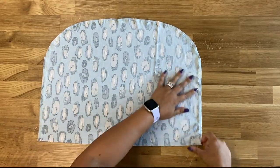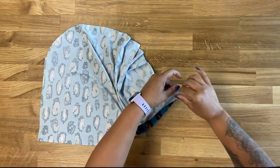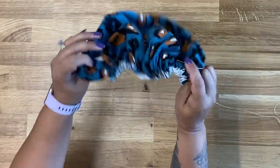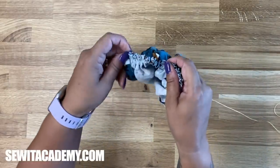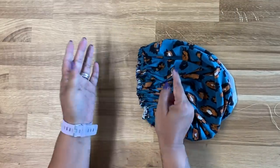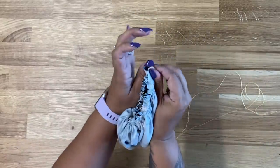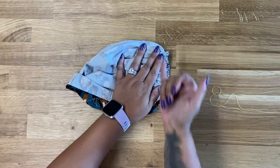Once you have your two rows of gathering stitches, pull them until the piece is pretty tightly gathered. A quick tip to make this easier: you can press down with your iron over your gathering so it lays a little flat if you need to — if you don't feel the need to, that's fine too. Then with right sides facing, we're going to close this together and join them at the bottom. Go back to the sewing machine and stitch this closed.